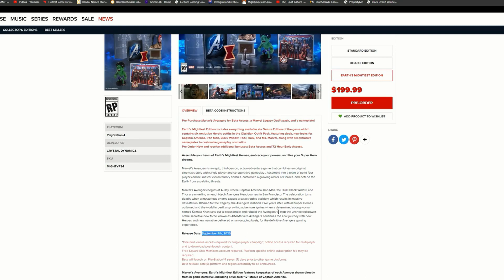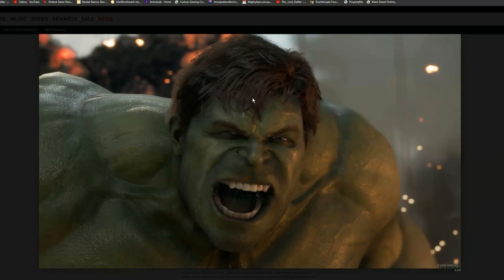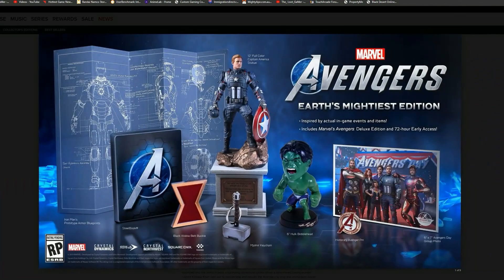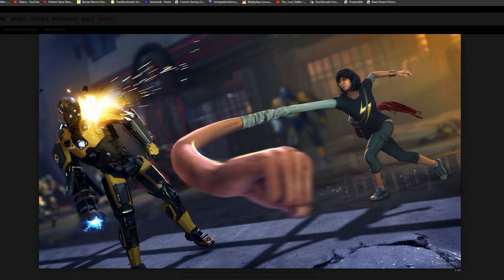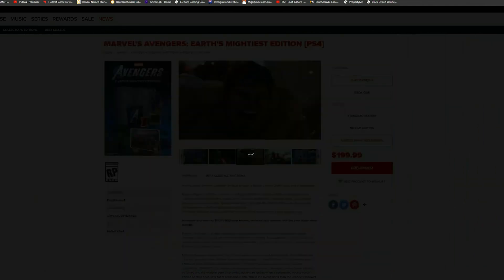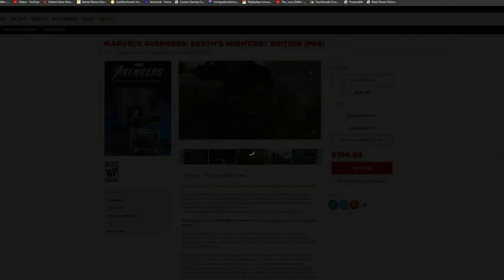Pre-order now and receive additional bonuses: beta access and 72 hours early access — this is freaking cool. The game releases on the 4th of September 2020. Now let's have a look at these screenshots, because the graphics are really epic. I'm really impressed — I really hope they update this for PlayStation 5 to have even richer graphics, but this is looking so cool.